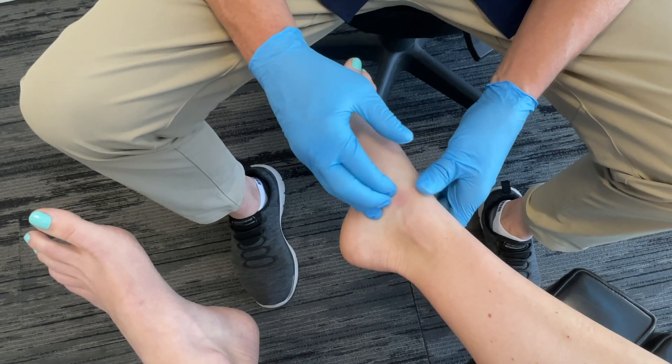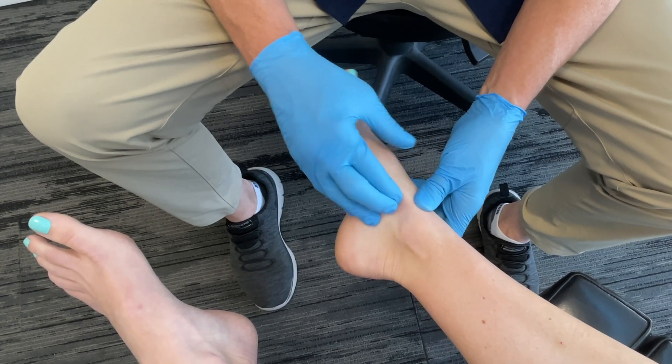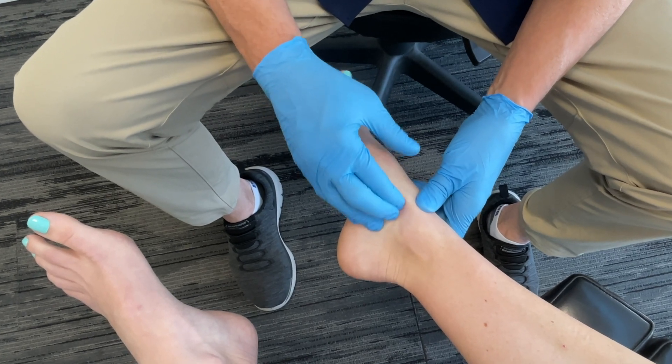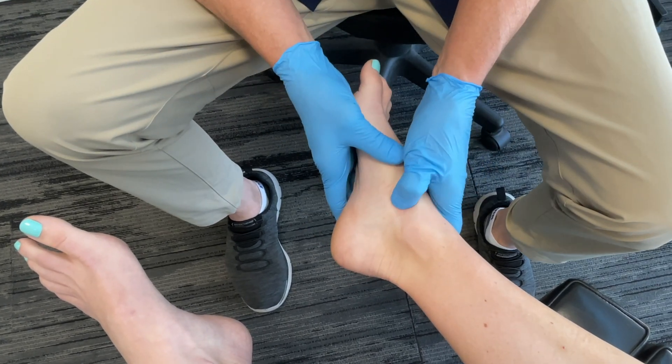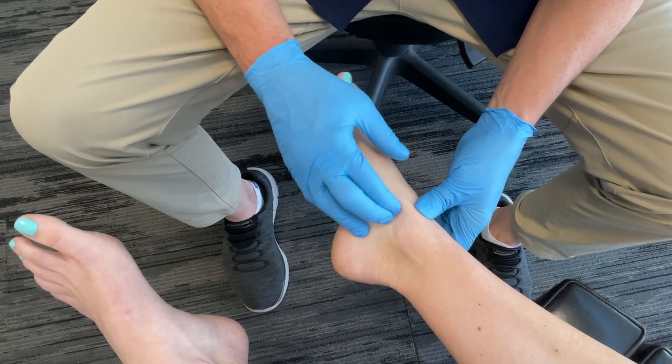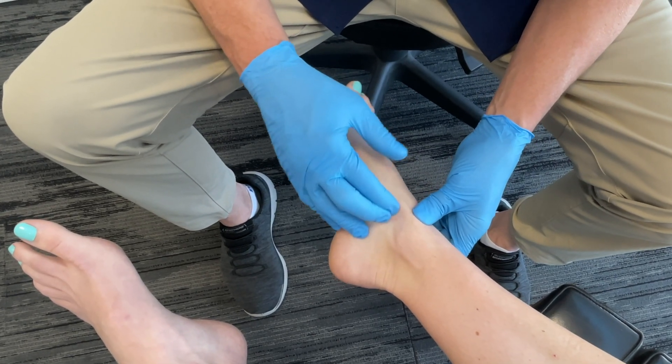Also, if you suspect any vascular problems such as deep vein thrombosis, you'd want to do a vascular evaluation before getting into these areas. That is spleen 5.